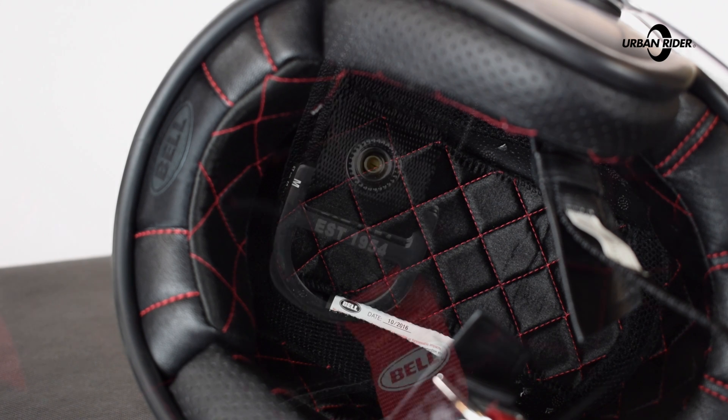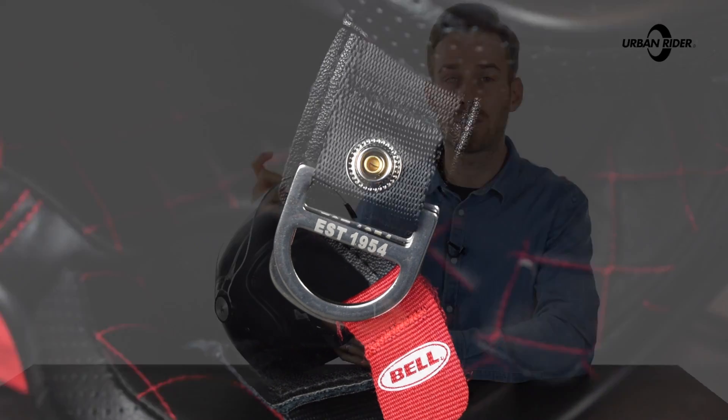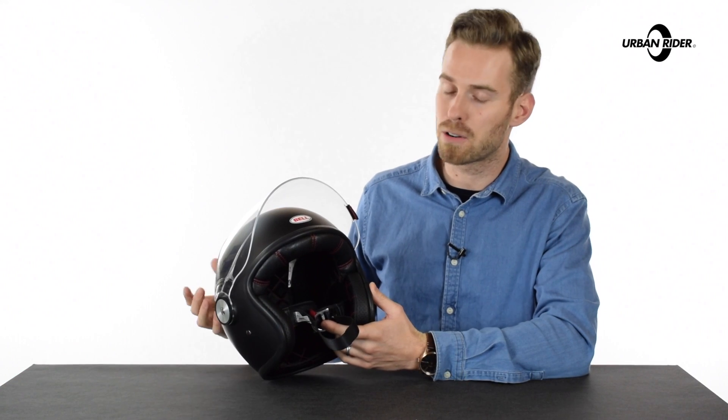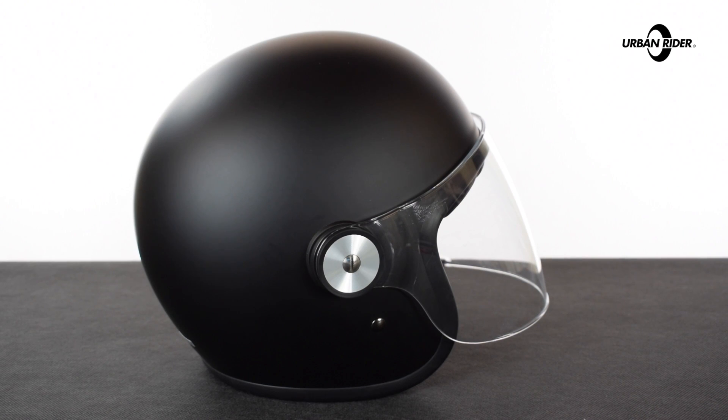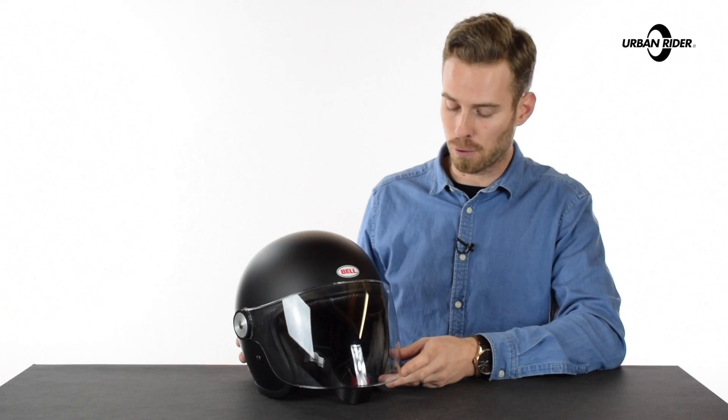You've also got the double D-ring mechanism for fastening the strap, which is the safest way to do it. They're DOT and ECE approved, meaning that they are road legal in the vast majority of territories. The actual shell of the helmet is a multi-composite, meaning that this sits in that kind of mid-top range, so very high quality for the price point.